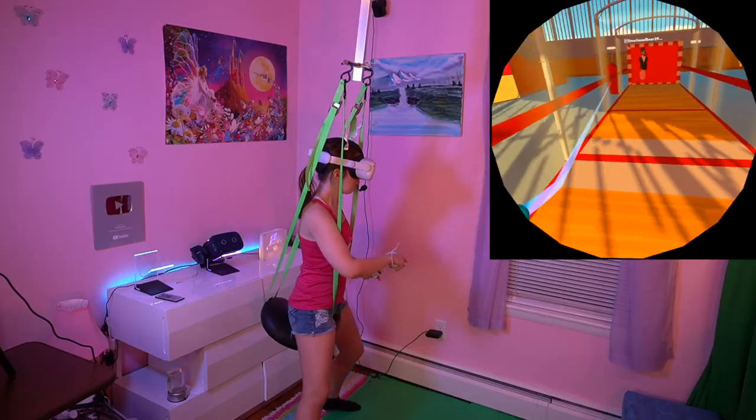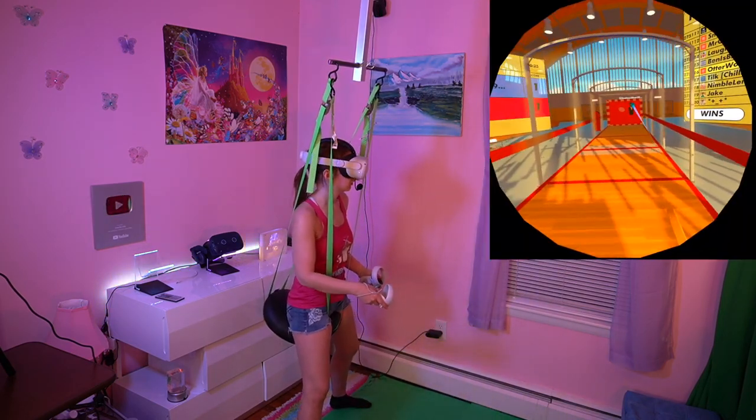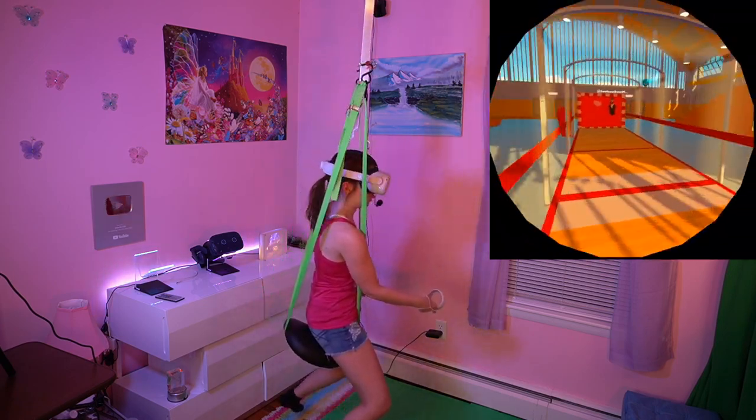I've also found that while playing games where I walk around a lot in it, like Rec Room or something like that, I don't run into the walls as much or slam the controller. It keeps me within my little space, so that's good.